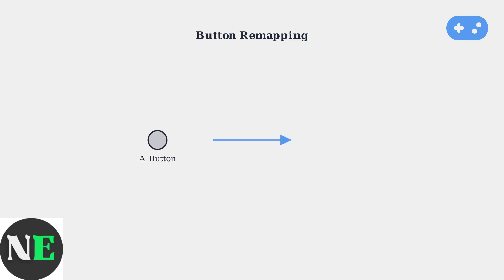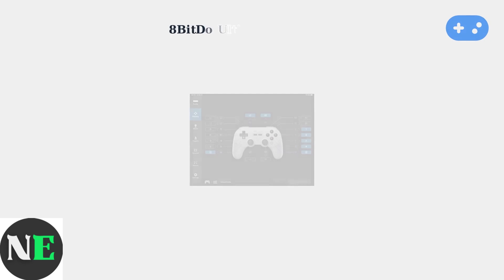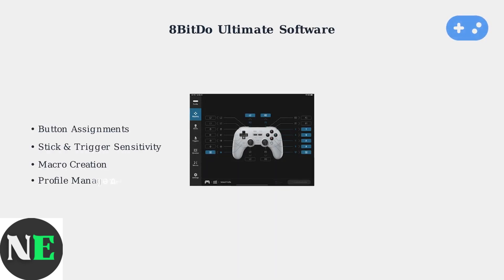When your controller buttons register correctly but don't function as desired, button remapping becomes your most powerful troubleshooting tool. 8-BitDo's Ultimate software is the primary tool for customizing your controller, allowing you to reassign button functions, adjust stick and trigger sensitivity, and create powerful macros for complex actions.